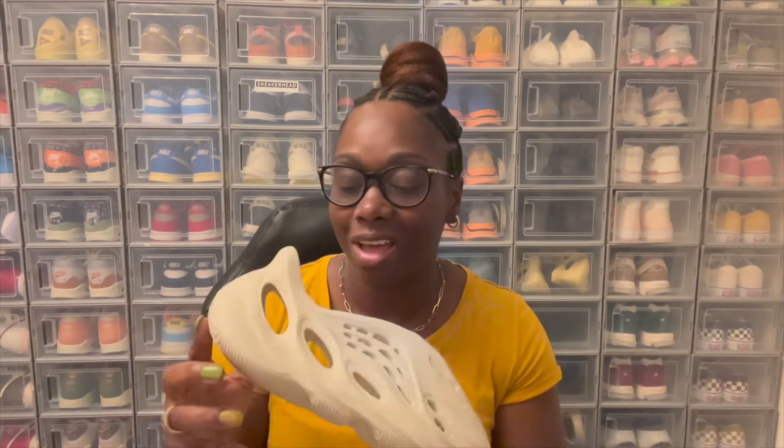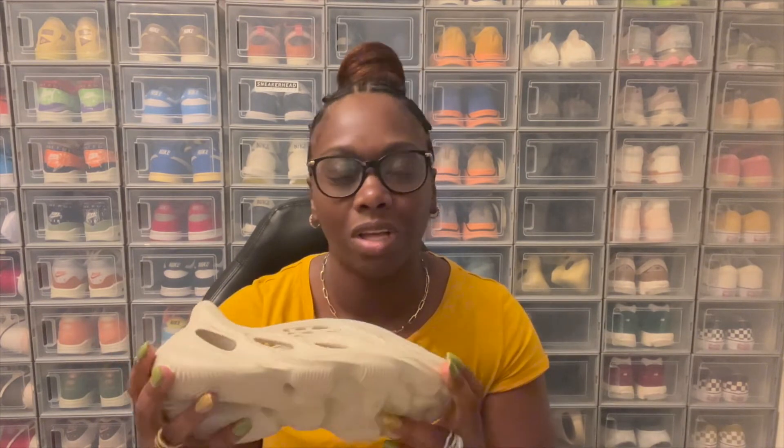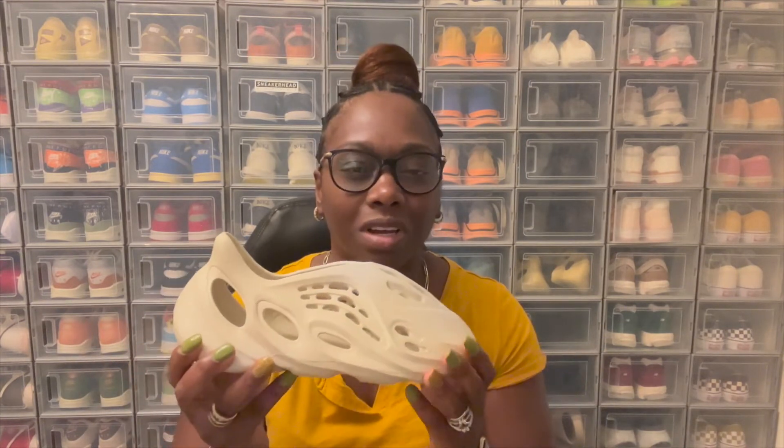I wear these pretty much more than I wear my slides now. You can just throw them on and go without having to think about it. Most of the time I wear these without socks, but I know most people wear them with socks. Since we're getting into the fall and winter season, I'll definitely be throwing socks on with them because this is still an all-around shoe — it's not just a summer shoe. You can wear them year-round, throw your socks on, throw your sweats on, and you're good to go.